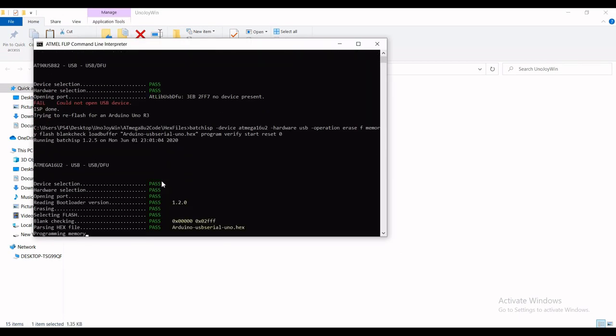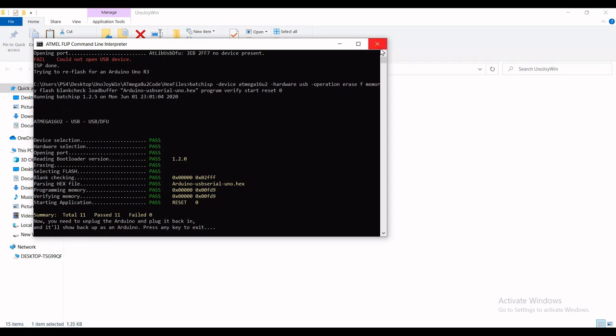Run the revert script to convert your Arduino back, and you can re-plug it as a regular Arduino again.